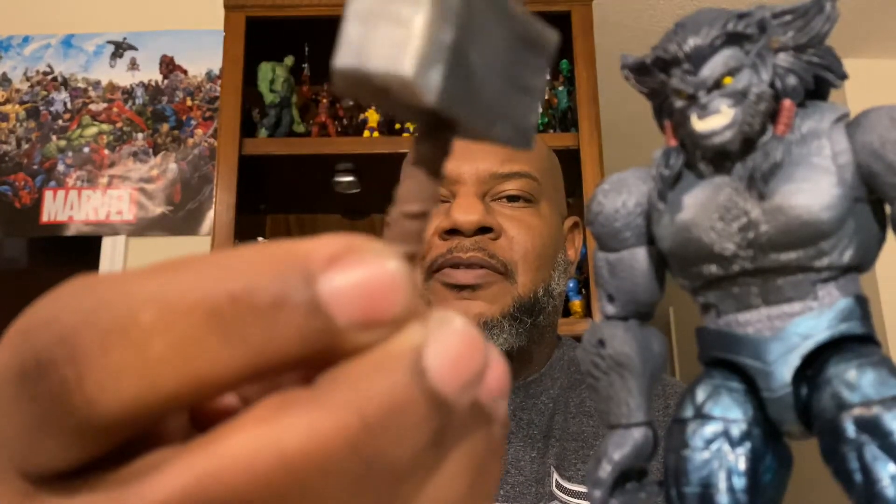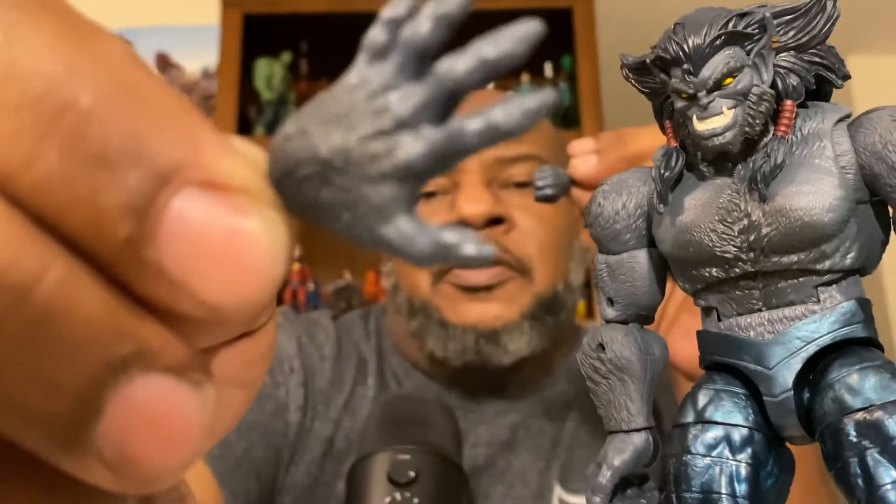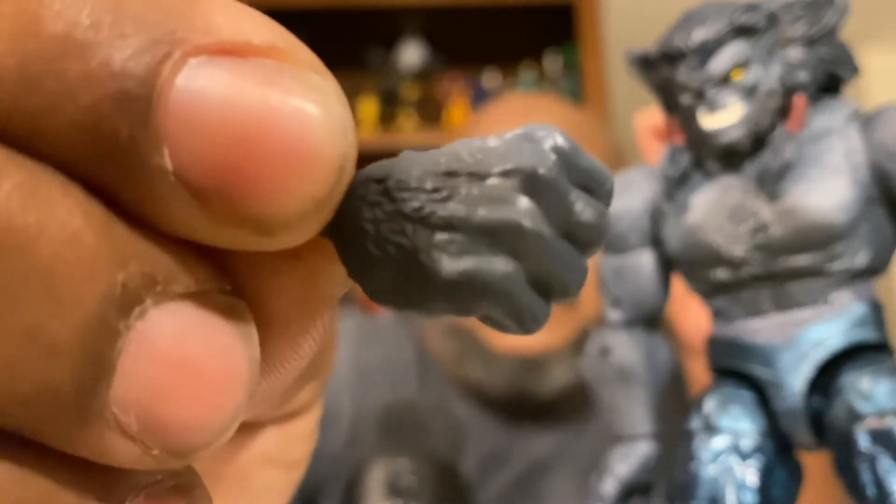First accessory is the hammer right here — yeah, got sugar on it. It's all right, it'll do. He also comes with these hands — great detail on them, great detail. And this one as well.